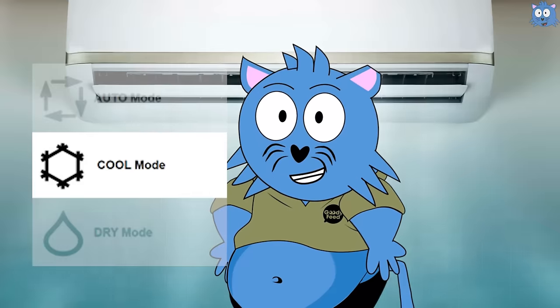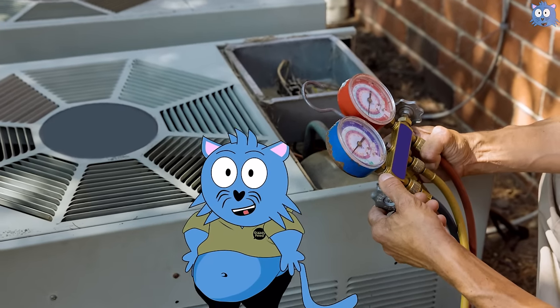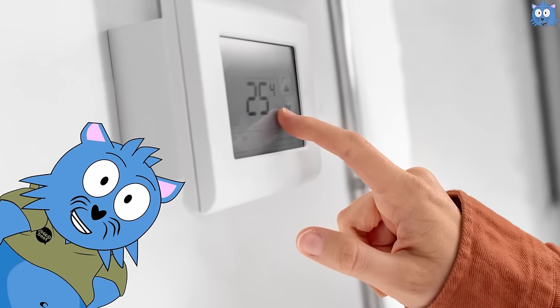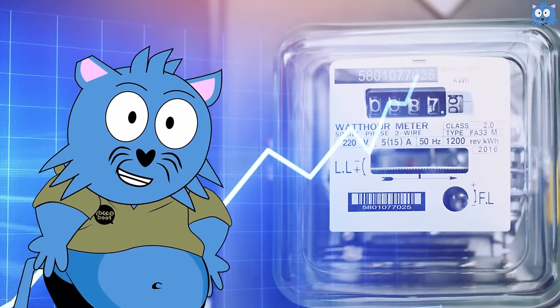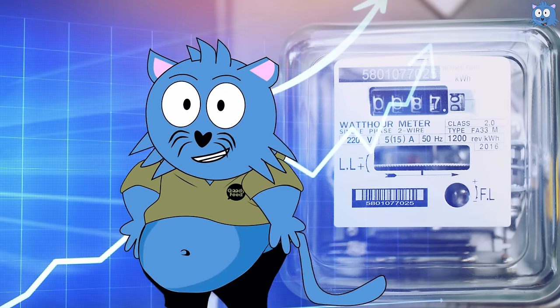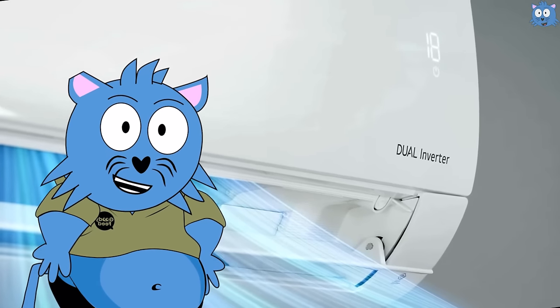For the cool mode, the air conditioner will do its best to run at the temperature you have set. Without going into the inner workings, you just need to know that in order to keep the room at a certain temperature, it needs strong fans and the compressor, leading to higher bills. While it uses more electricity, it keeps the room at exactly the temperature you set.